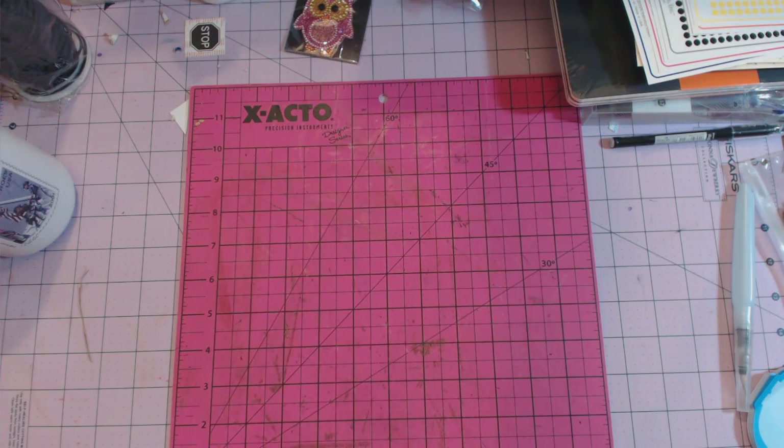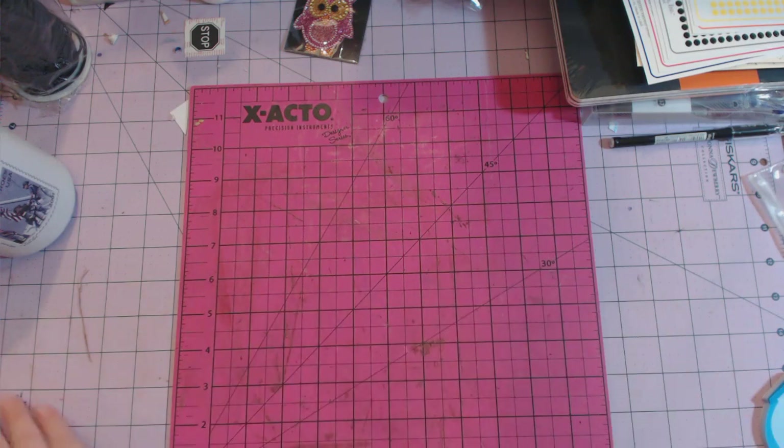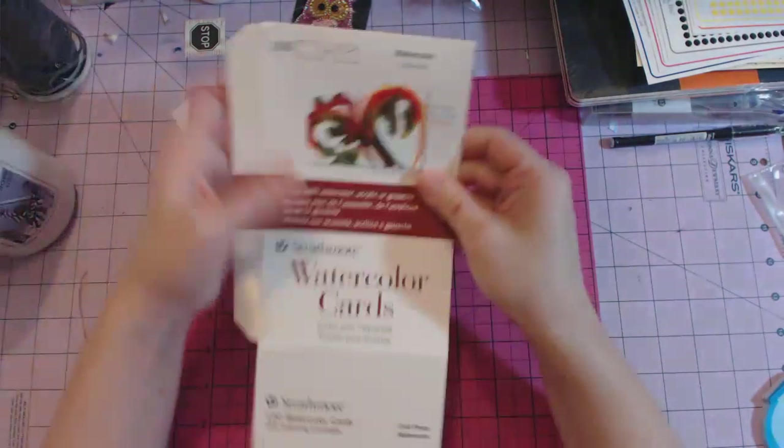Hey guys, this is Chandra and I'm here to show you some of the crafty stuff that I received for Christmas from friends, family, and co-workers. Some people got me gift cards so I picked out some stuff myself, and I'll try to remember where I got everything.